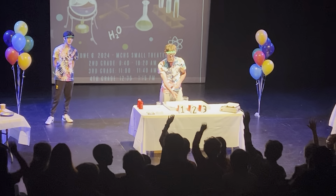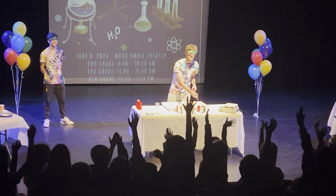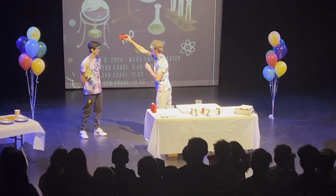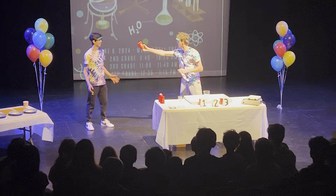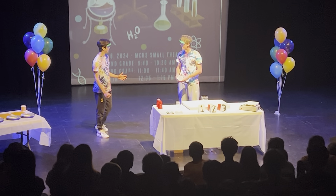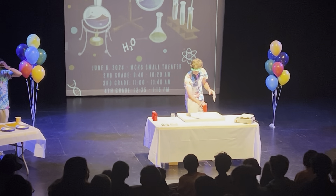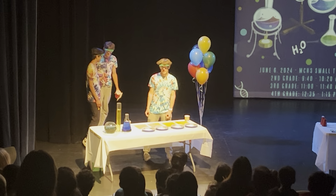Raise your hand if you can see cup number one. Cup number two? Cup number three? You guys sure? 100%? No! How did you make the water disappear? Magic. Thank you guys. You guys didn't learn how to make things disappear in Ms. Nielsen's class.